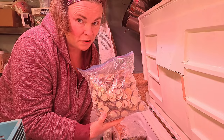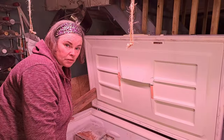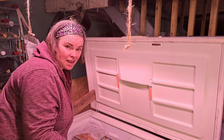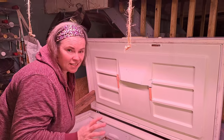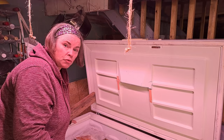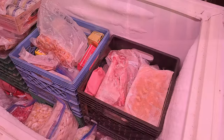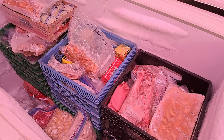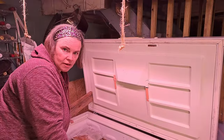The nice thing about this freezer, similar to the last one, is I had organized it at the beginning of the freezer challenge — I say 'organized' very loosely. But we've gone through a few things and most of this will be staying in here, except for our vegetables, which I want to take to the upstairs freezer where we can use them more regularly and easily.